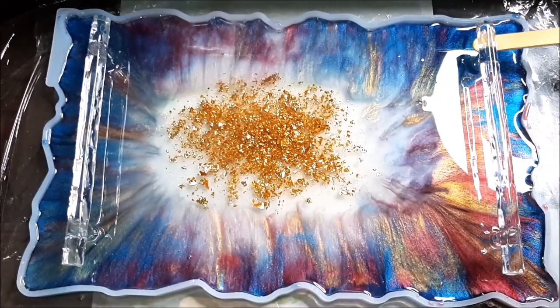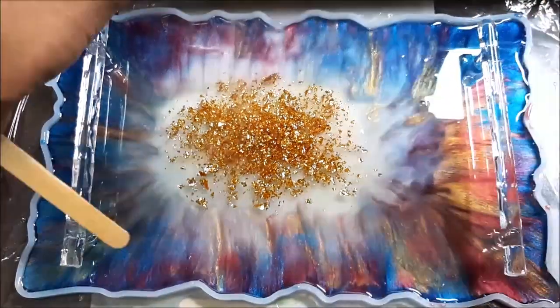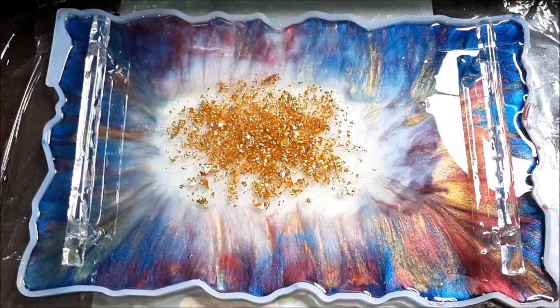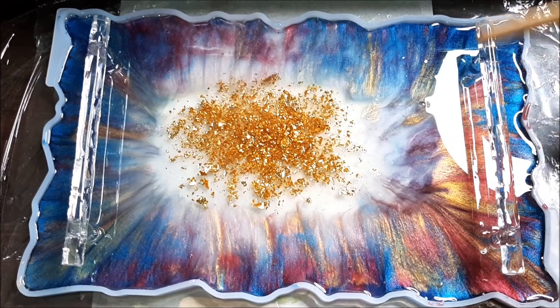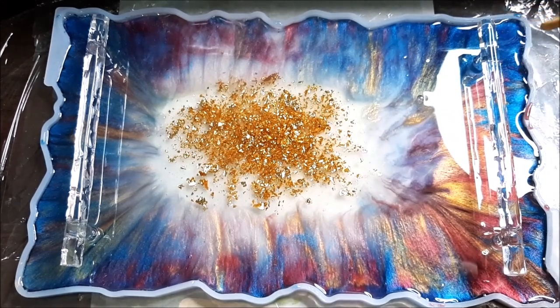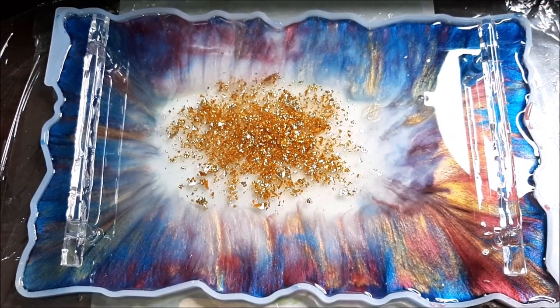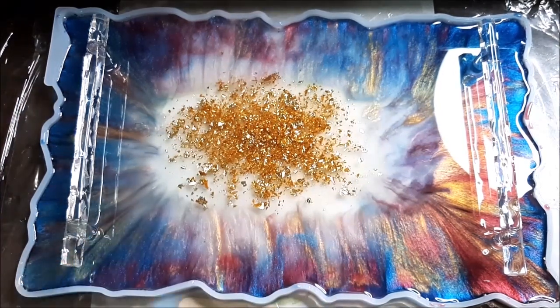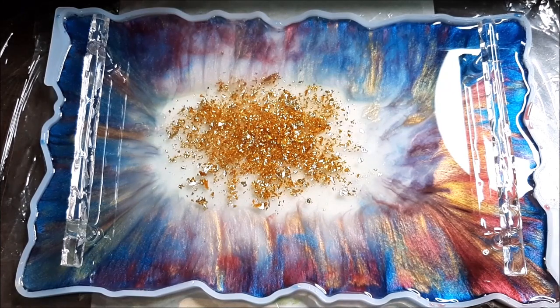Clean the bottom of the handle if there are any droplets, making sure everything is smooth. If the handles are not completely dry or clean they will show droplets. Once everything is cleared, pop out any remaining bubbles with the torch. This is how clean and clear it looks — we'll let it dry for another 24 hours.